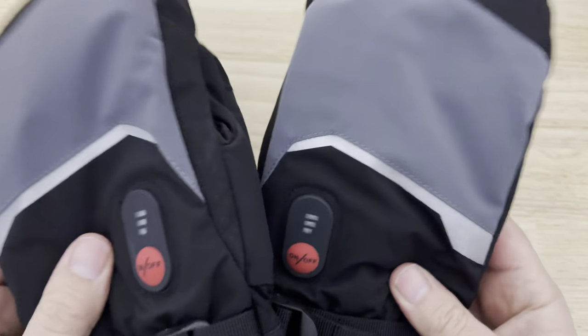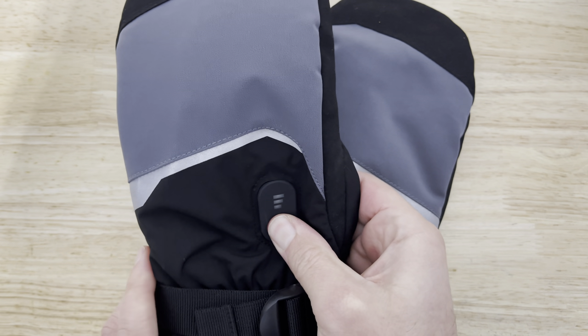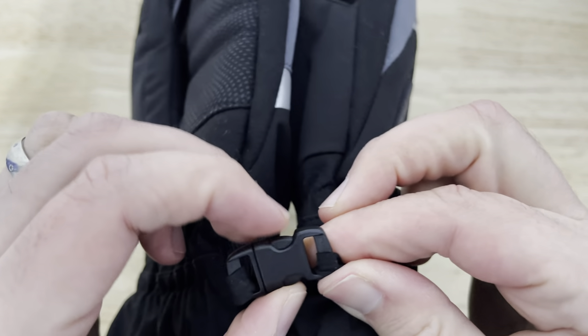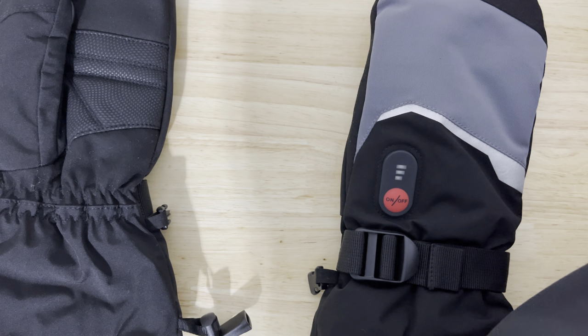They just look like regular gloves. Turn them on — you got juice inside? You're gonna make me insert that battery, aren't you? And — oh, that's cute! It's like little kid ones! There's a cord connecting them so I don't lose them!